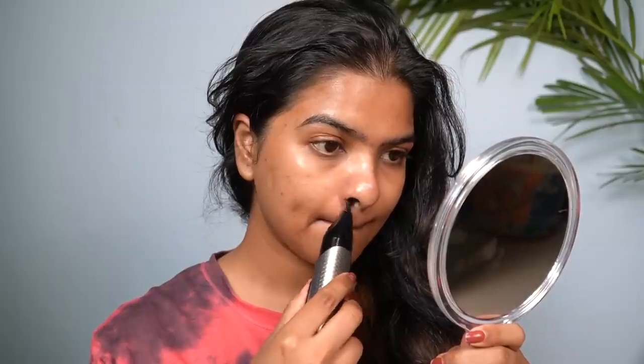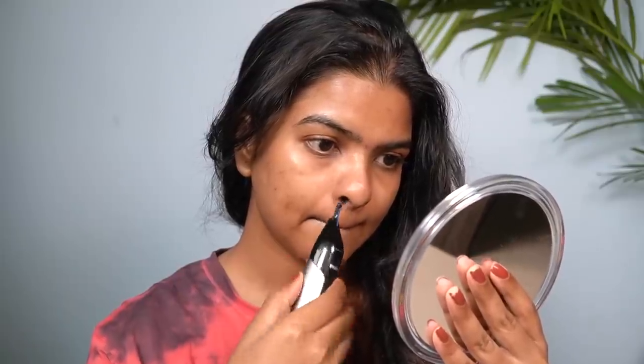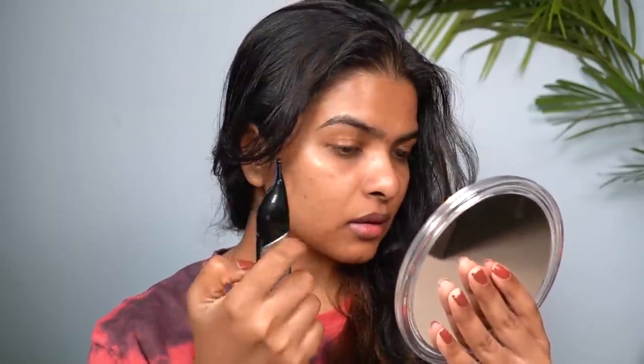This is a Philips nose trimmer that I'm going to use. It's a very painless method to cut and trim nose hair. This is actually meant for men, but I've been using it. I'm going as close to my skin as possible with this nose trimmer — don't worry, it's not touching my skin directly, so it's not going to cut my skin at all. But I want a very close trim, so that's why I'm pushing it in. Very easy to use.